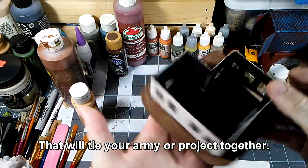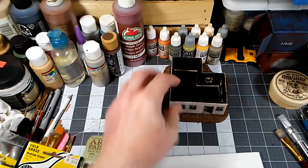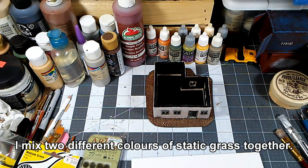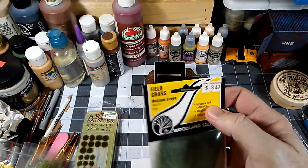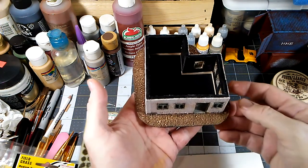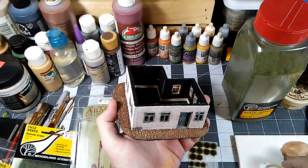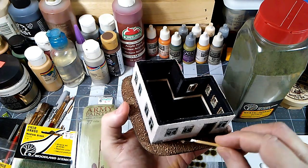In preparation to put some foliage on the base, we're going to use a combination of materials: some static grass flock — this is a little greener than what I normally use for Fallout, because I want it to look more alive — some green tufts, and some field grass that I've had lying around for a while. We'll start applying that and give it a slightly overgrown look. I'm going to start with the tufts, as they're probably the easiest thing to begin with — it's easier than trying to come back and add them once other things are already there.